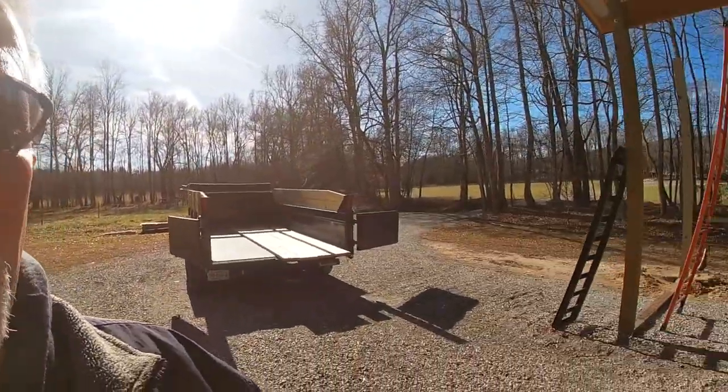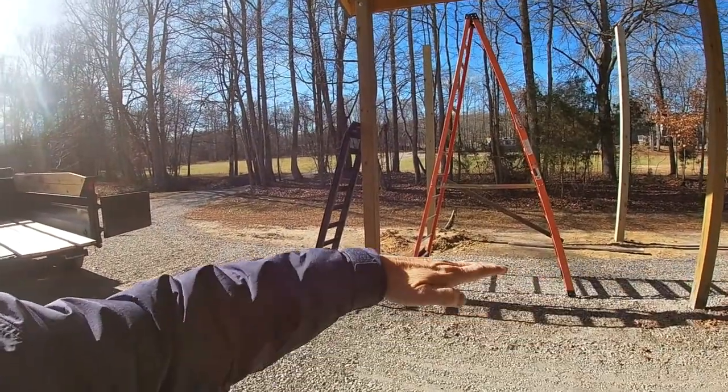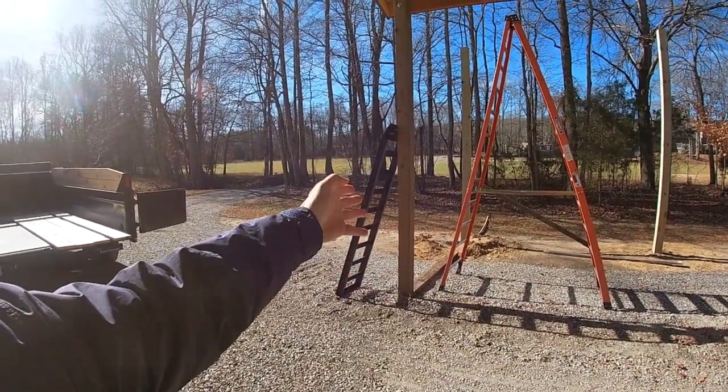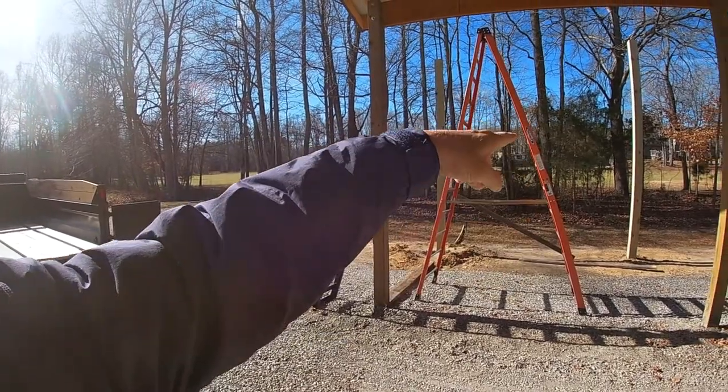The challenge I have is my ground in this area is not level. If I swing over, you can see that the ground falls off — it's not a real steep fall, but it is a fall. So there's no way to get a direct measurement.